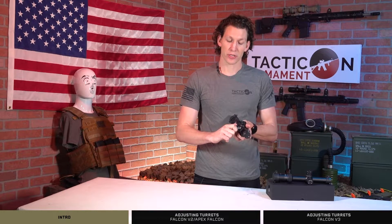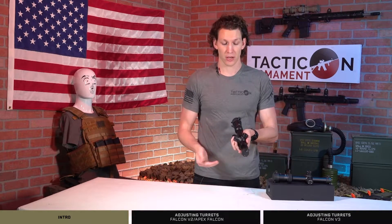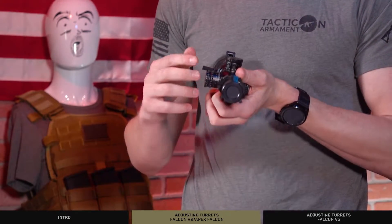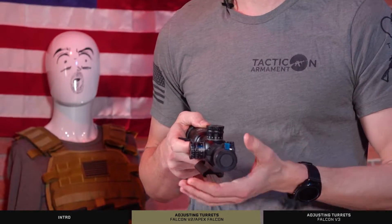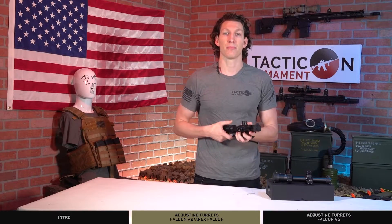Our locking turrets actually press in slightly, which doesn't allow manipulation of the windage or elevation turrets. To adjust them, you have to pull up slightly or pull out to actually unlock the turret. Then you can rotate freely to dope in your scope, and then just press down or press in and they're locked into place.